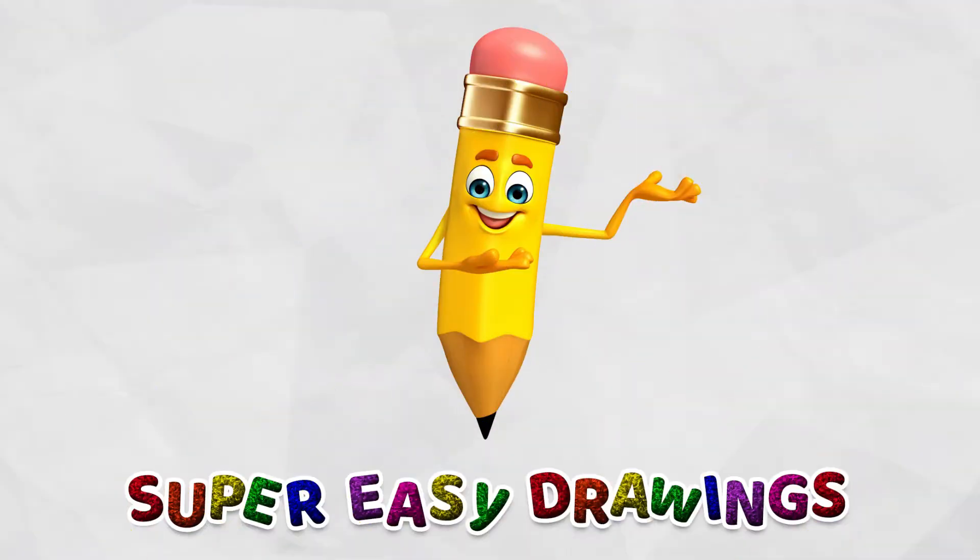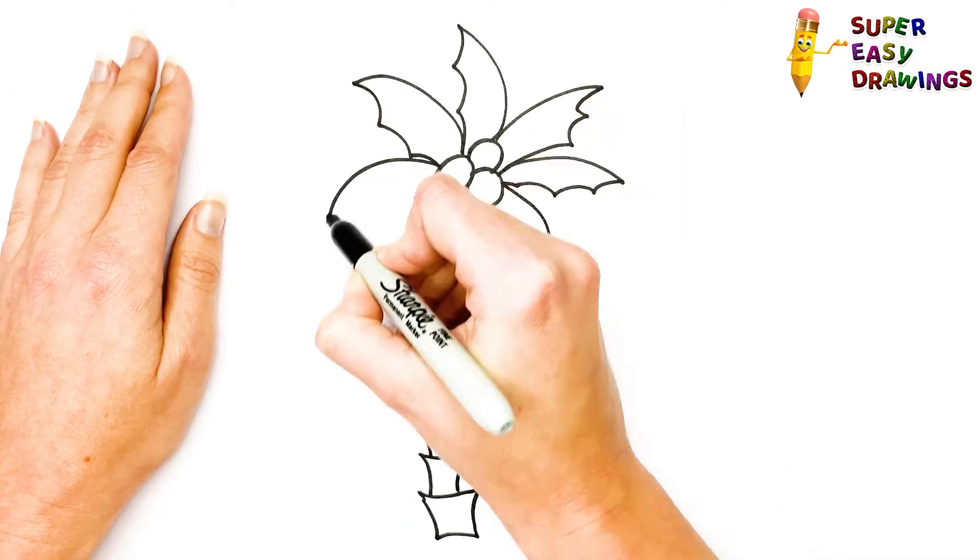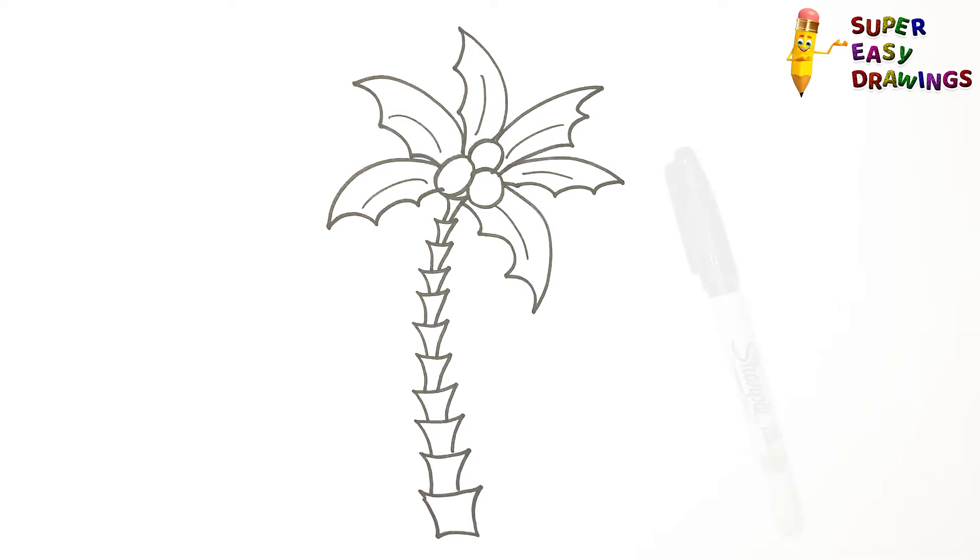Welcome to the Super Easy Drawings Channel! Today, I am going to show you how to draw a palm tree, step by step. Let's start drawing!